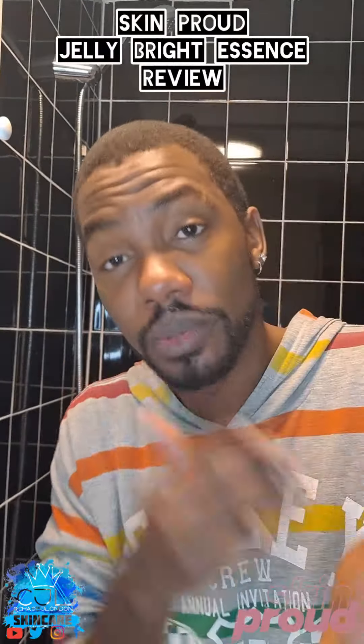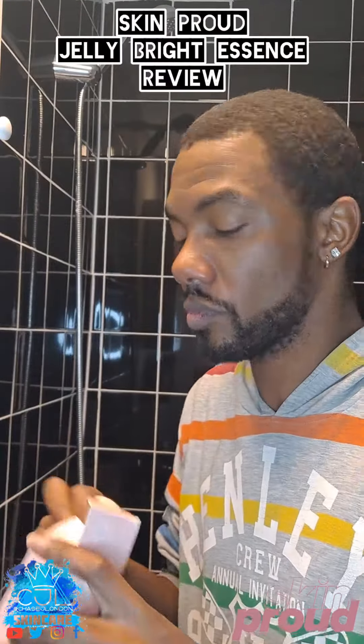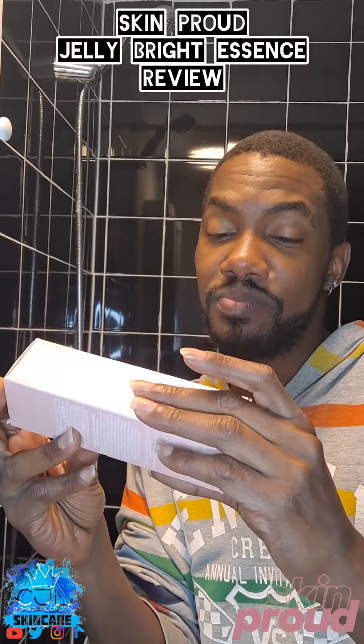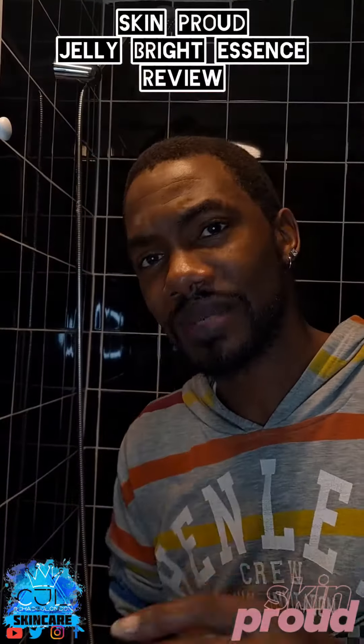I like my skin glowing — it looks firmer and I think it looks more hydrated to be honest. But we'll see throughout the day. That's it people — Skin Proud Jelly Bright Essence, a moisturising boosting essence.